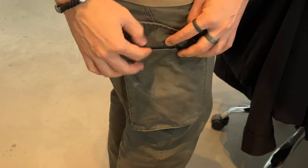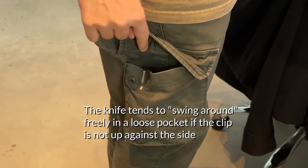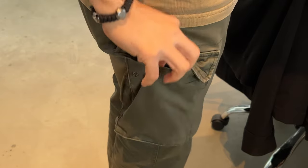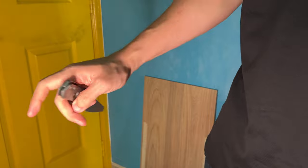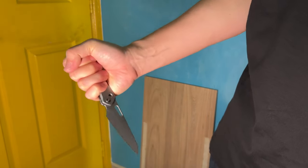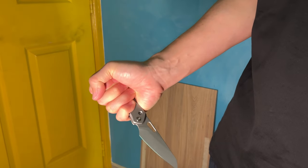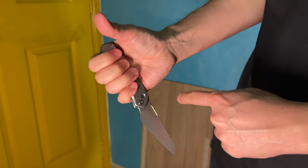Technically this could be solved by wearing tighter pants, but seriously, that's not me, and I don't face this issue with any other knife I carry. Another concern is whether the pocket clip is a hotspot when using the Vision R. In a standard or pointer grip, the pocket clip is not a cause for concern. In the reverse grip though, I can't say the same — it bites.